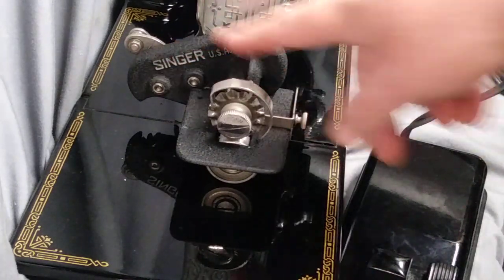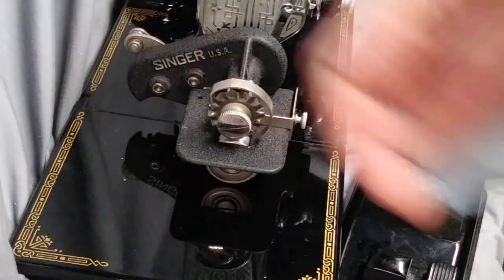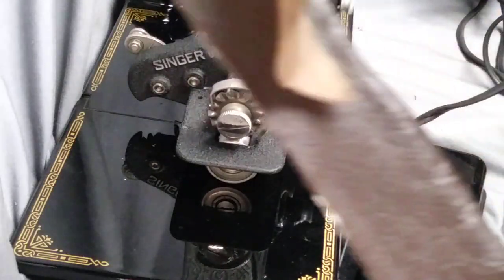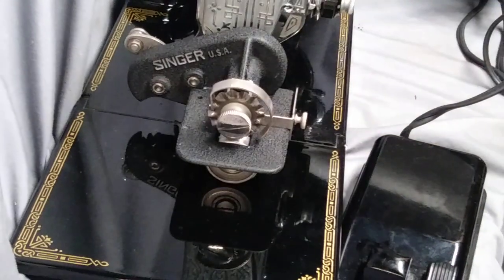This has a crinkle finish and I'm going to show you with denim, some silk lining from a jacket, and thin leather which is typically found on pants, jackets, and skirts.